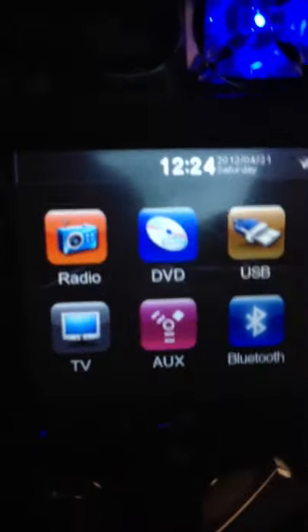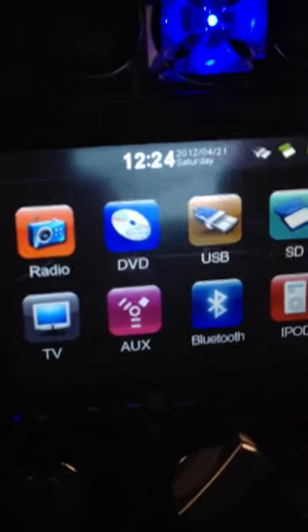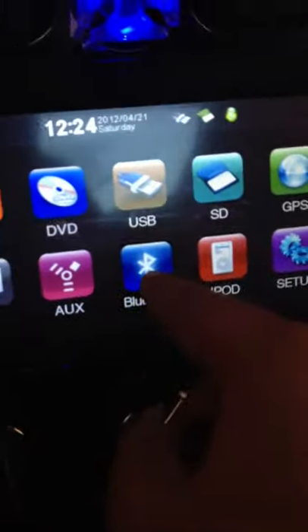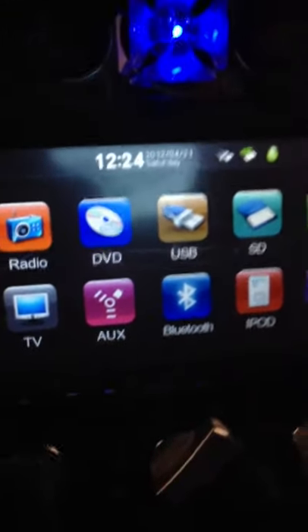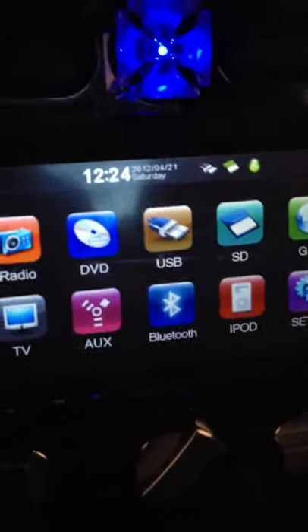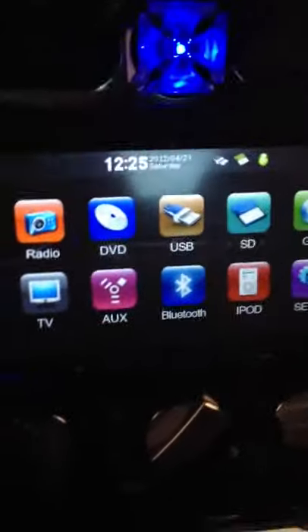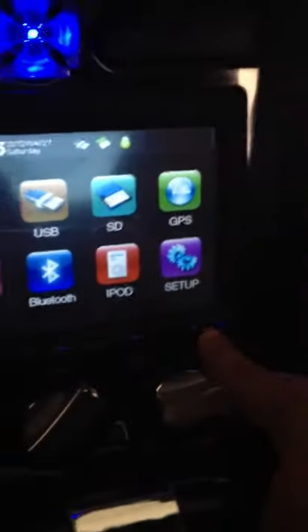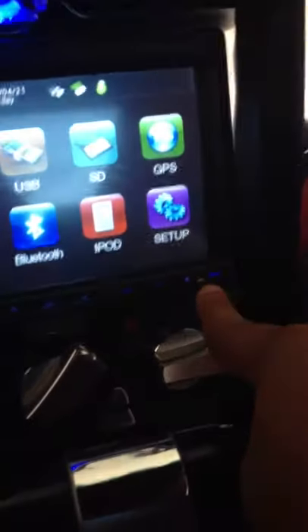There's also the TV button if you want to watch TV or do the installation for a TV. AUX — there's the input over here on the side. Bluetooth — you can make Bluetooth calls with this deck. You can also stream music from your phone to the deck using Bluetooth. I use it for my Pandora music — I stream music right off of Pandora on my phone through the deck, output through the speakers. I also make phone calls using the Bluetooth. Works really well. The microphone is actually right there and it's very clear; people can hear me pretty well on the other end.